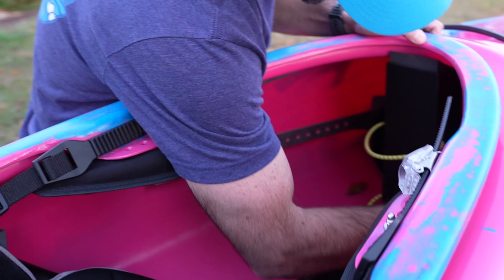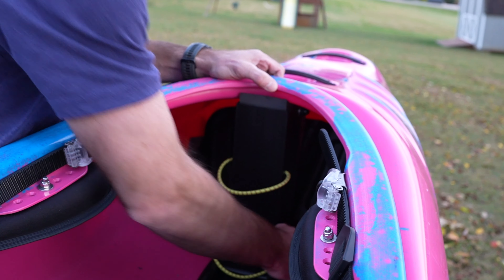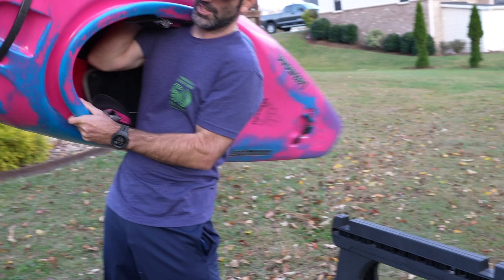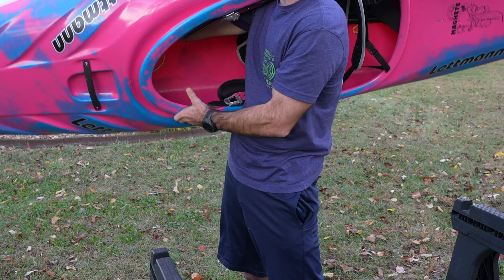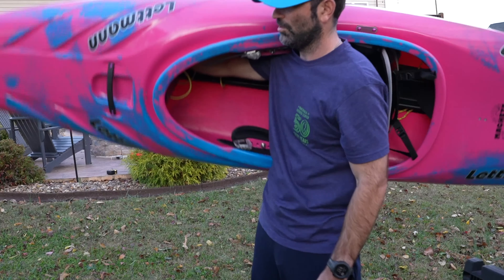Nice solid wall back here. Feels real good. I will say holding this boat is weird — there's really nothing to hold onto when you're shouldering it. All you can hold onto is this foam and your fingers kind of sink in it. When you got it on your shoulder, it wants to dive really hard. It feels like there's a lot of weight in the bow compared to the stern, which I don't feel in a lot of other boats.